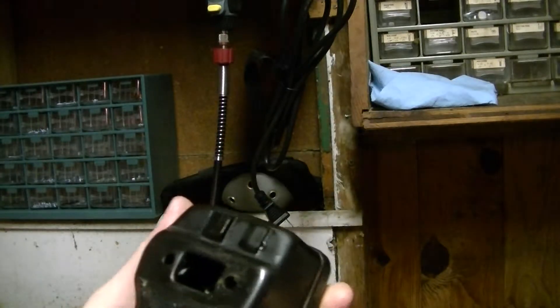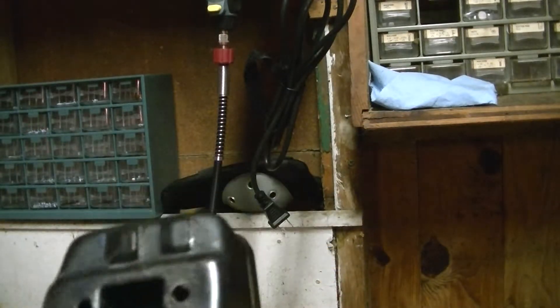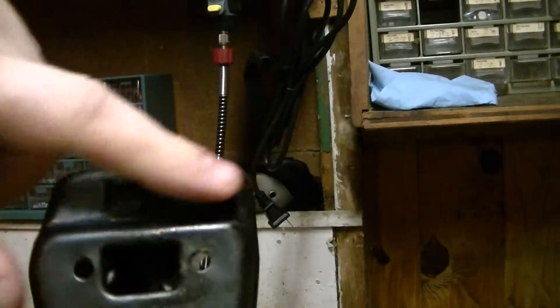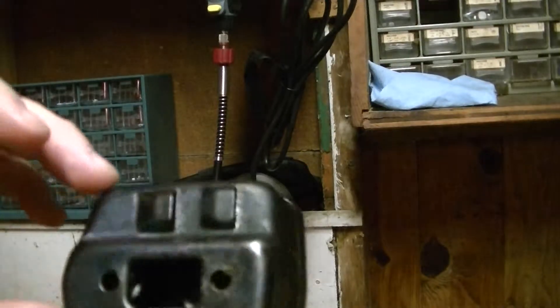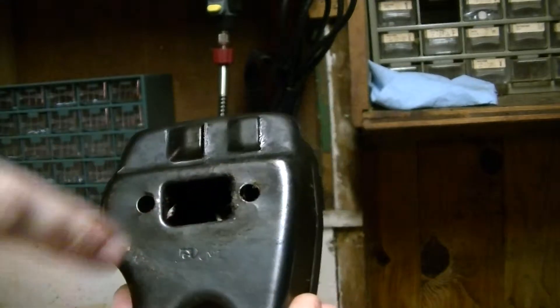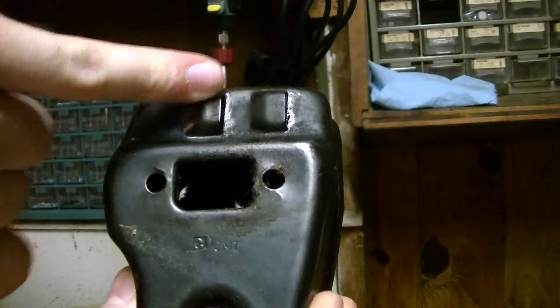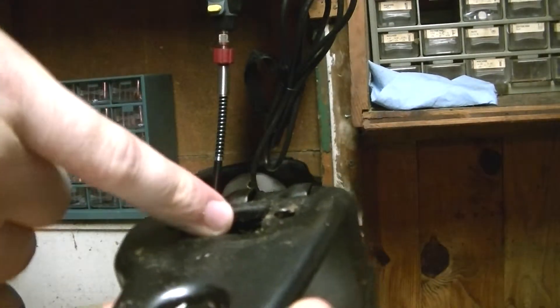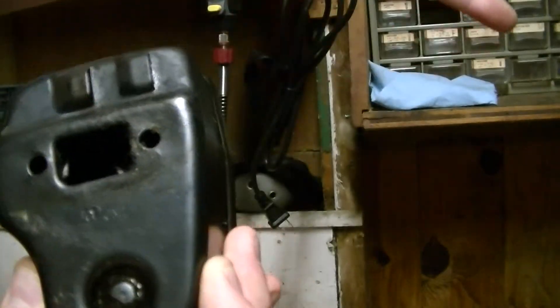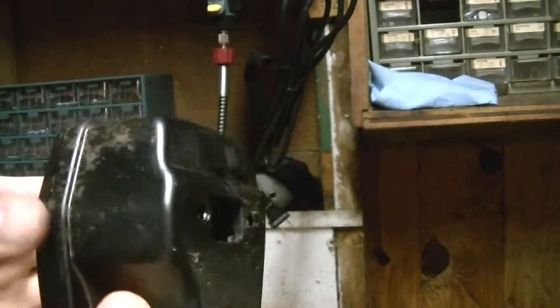One thing I also want to show you is the muffler off the Woodshark 1950. Usually a lot of mufflers I've seen have the exhaust ports on the side, but as you can see the exhaust ports on this one are on the back. From what I can tell from the design, the exhaust gases go through this port right here, and there are holes in this upper part of the baffle where it rises up and goes right out the exhaust port.